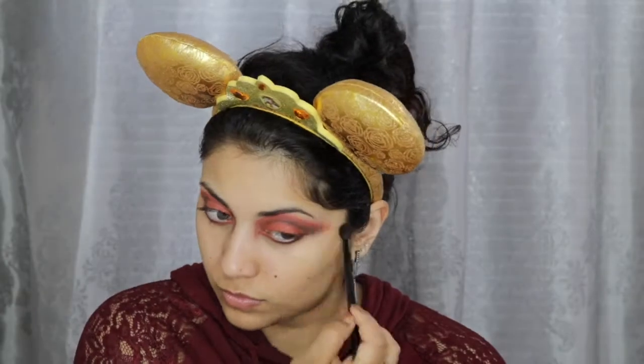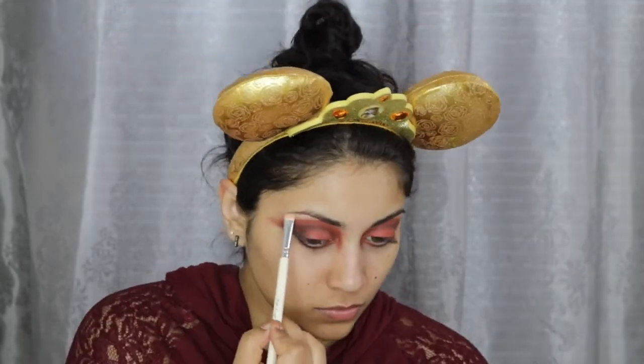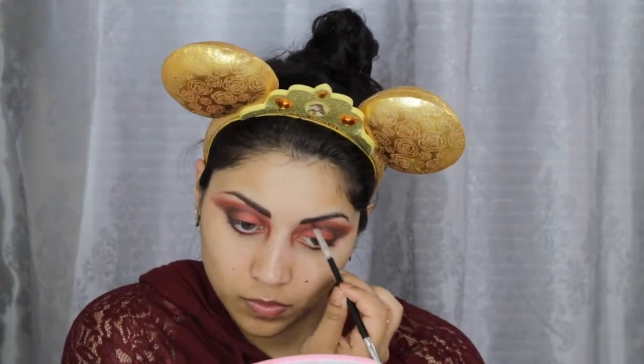To avoid any super harsh edges, I just took a clean fluffy brush and blended right above the crease. Then to lift the brows a little, I applied this cream shade to my brow bone. To fill in my brows, I just mixed these two brown shades with reddish undertones and dragged the end of my brows to the same length as my eyeshadow wing.